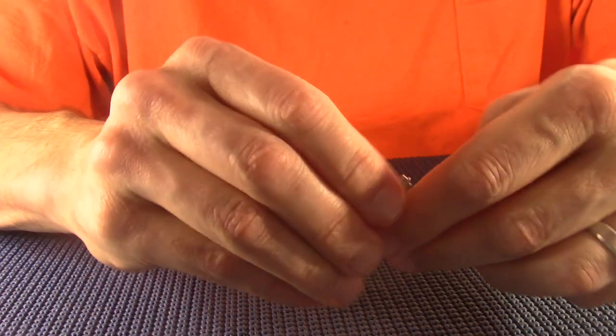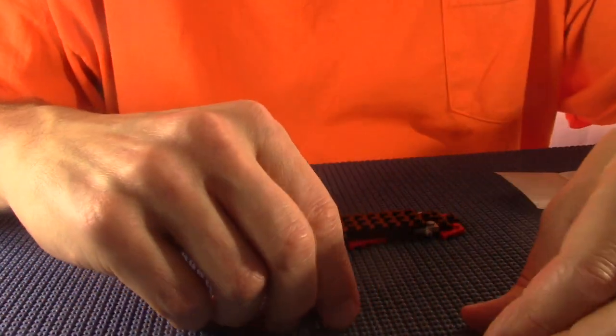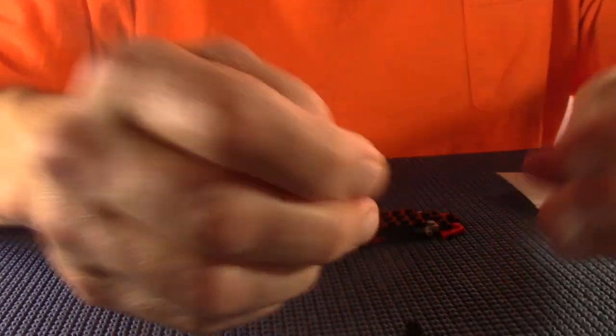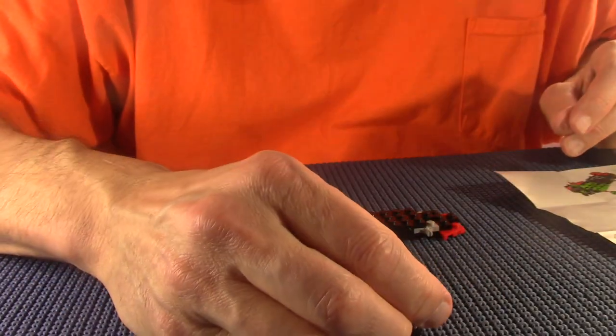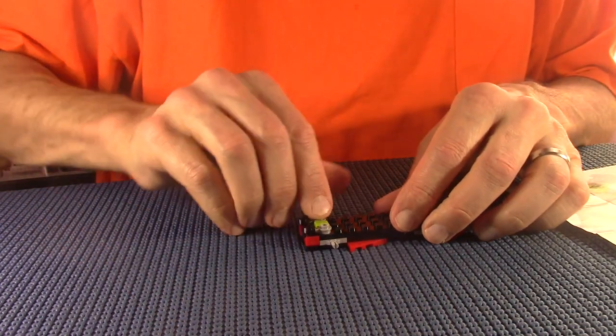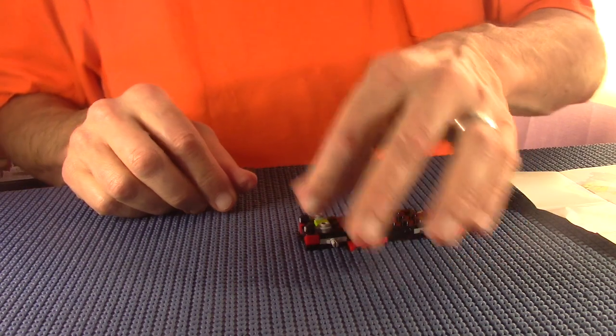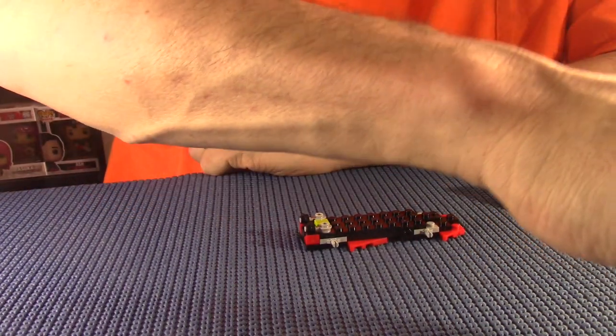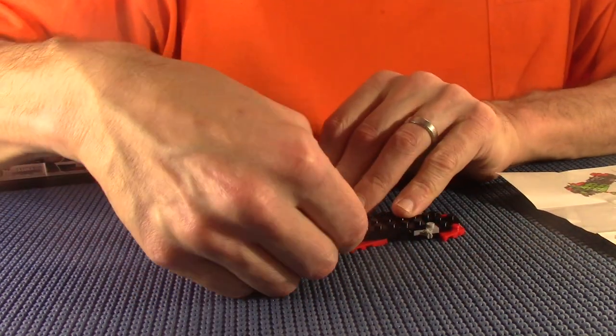For crying out loud - why is everything so difficult? I still have trouble seeing. Okay, there we are. We need a couple of these little black ones - there's one and there's two.